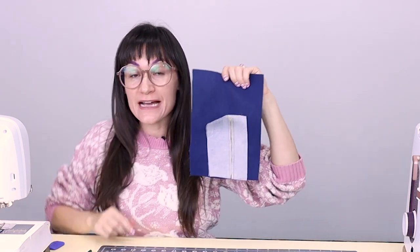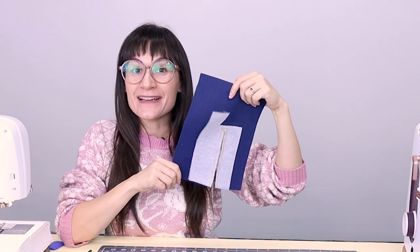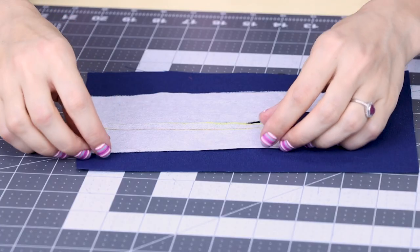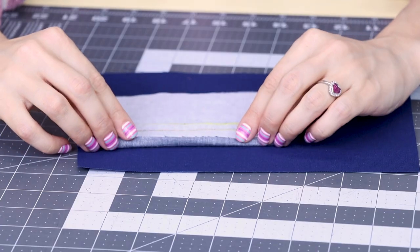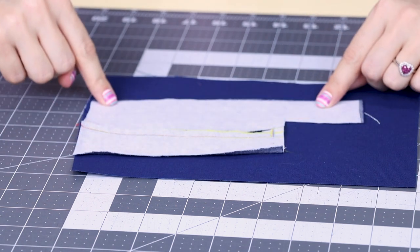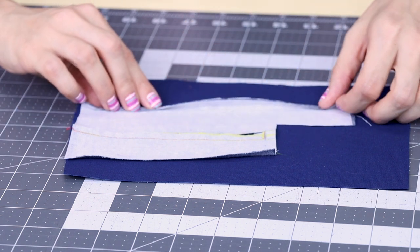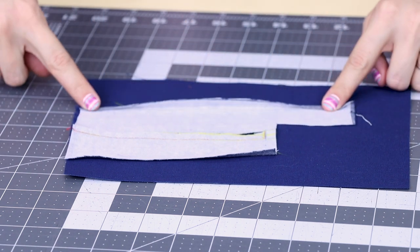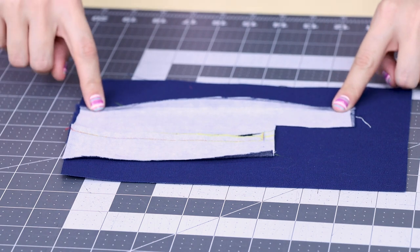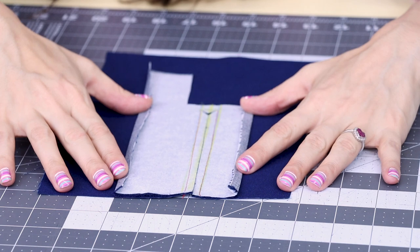Now that we have our rectangle sewn down, it's time to do some major ironing so that this placket turns out beautifully. We are going to take this edge here and iron it in a quarter of an inch. We are also going to fold in a quarter of an inch on this long side here and iron it down. I'm going to go do that and I'll be right back. Now I have both of those sides ironed down, so yours should look something like this as well.